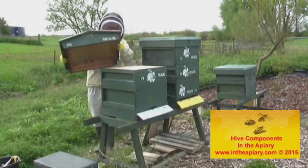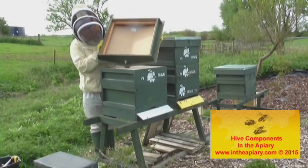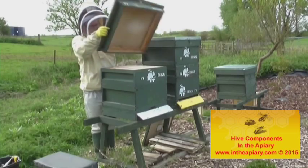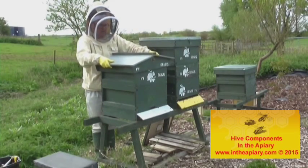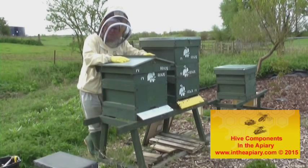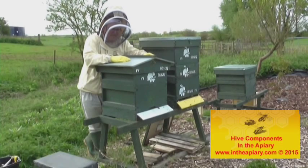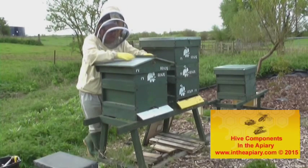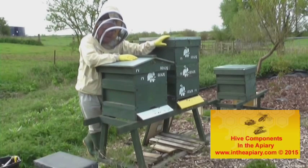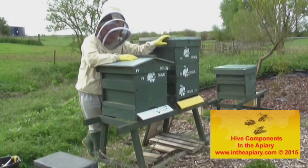And finally, we have the roof, which at all times has got to be a watertight construction. This particular hive will have my apex design roofs on. These are something very similar to the roof types used in what they call the WBC hives, which are a little bit quirky in their own right. I've built this for aesthetic reasons — as you can see, I've got a flat top on my other hive here. But it all depends on what equipment you've got around at the time.